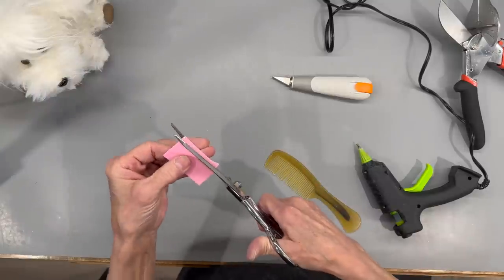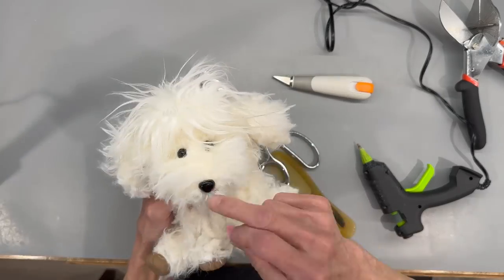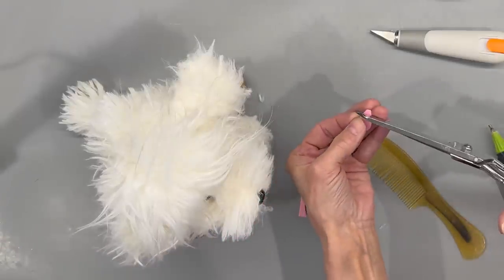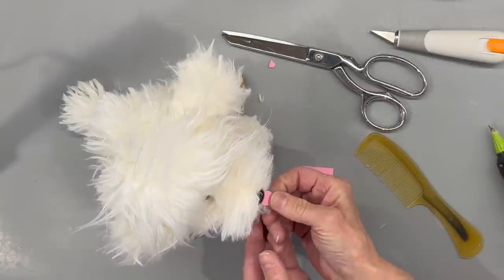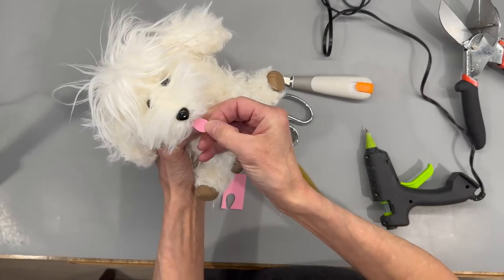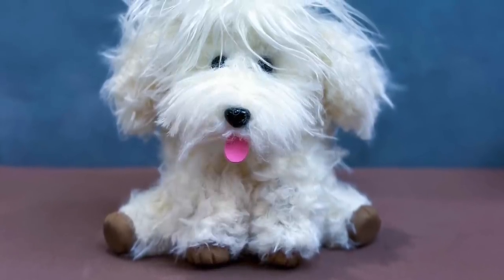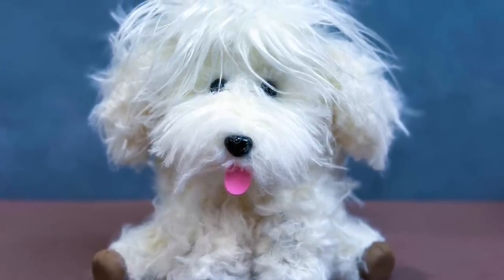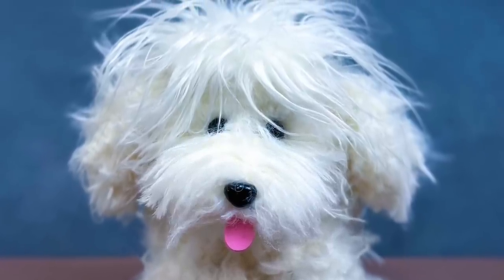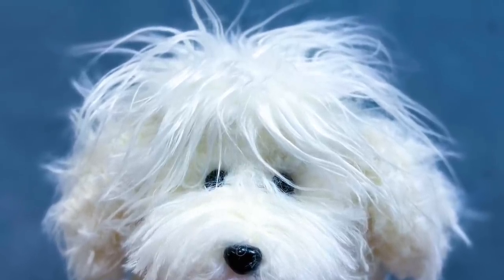Take some pink craft foam and cut the shape of a tongue. Figure out exactly where you want it - you can make it as big or small as you want. Put a little bit of glue on the edge and hold it up there until it dries. I think he turned out adorable - you could customize him in so many different ways! If you like these kind of videos, be sure and give me a thumbs up. Subscribe and ring the bell to be notified when I have a new video upload. Thank you all so much for watching, I really appreciate it.